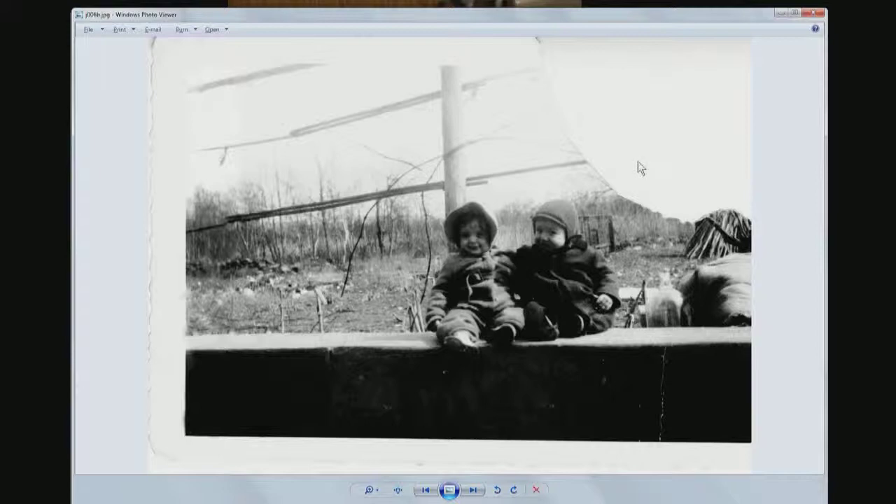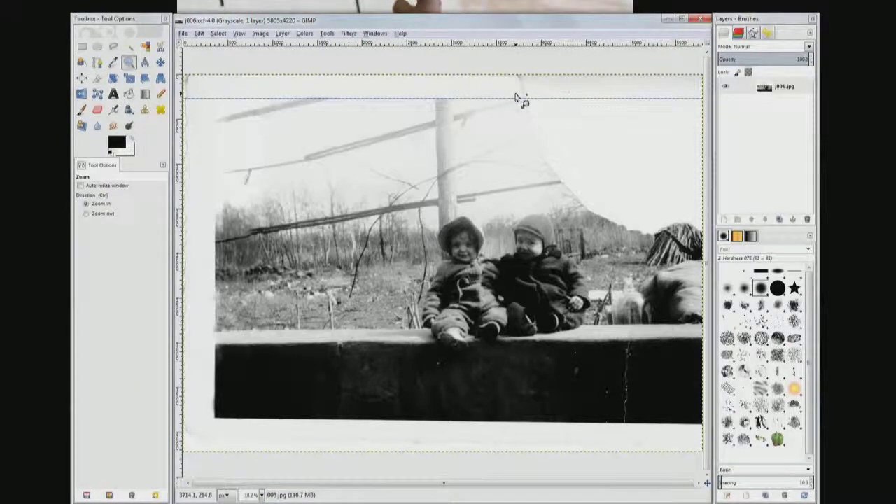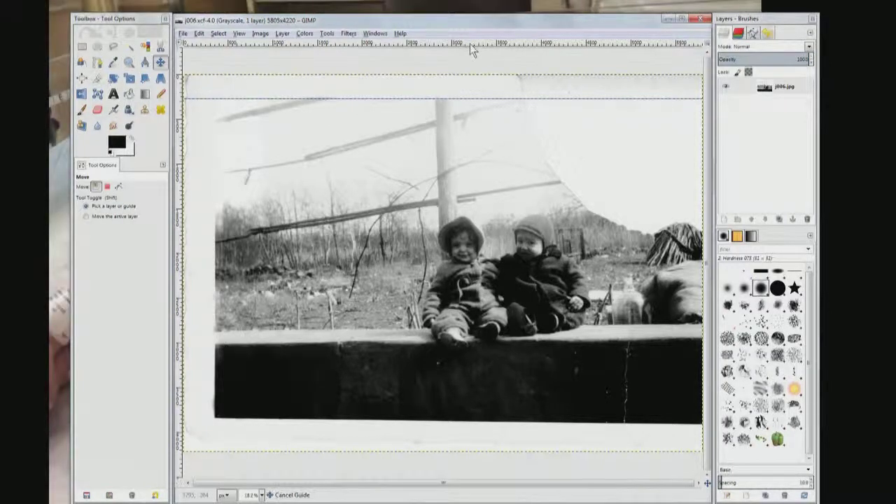So I'm going to show you how to fix this. The first thing we do is close the viewer and go to GIMP, and I'm going to go to zoom. This line here across the top is just a marker I put in to differentiate the border from the picture. You just go up here on the ruler and drag them down — drag down the guides.